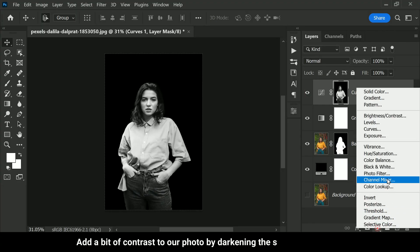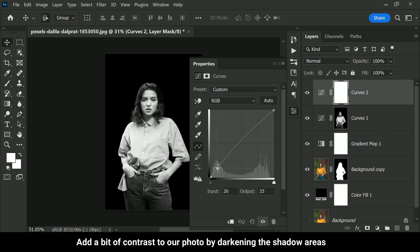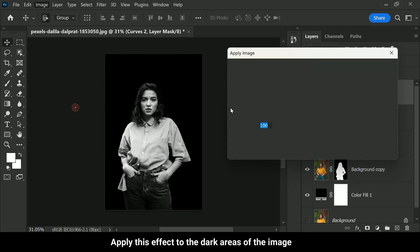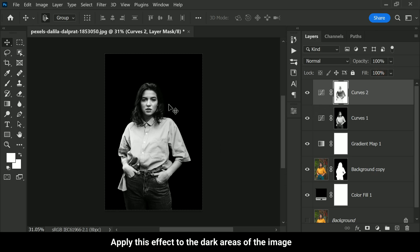Now let's add a bit of contrast to our photo by darkening the shadow areas. To achieve this effect, we can add another curves adjustment layer and lower the curves near the shadows to darken them a little bit. Once again, we only want to apply this effect to the dark areas of the image, not the bright areas. So go to Image > Apply Image again, and this time make sure to tick the Invert option so that the effect is applied only to the dark areas. Then click OK.